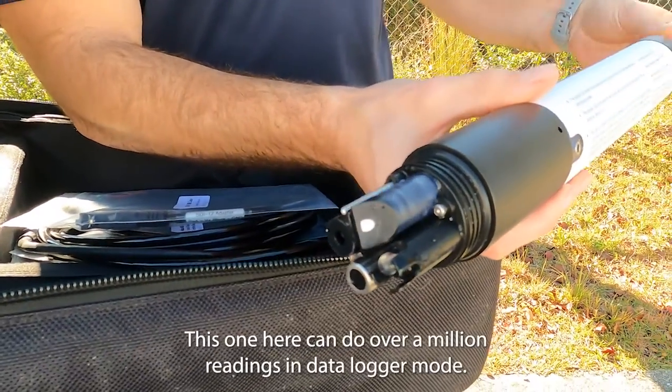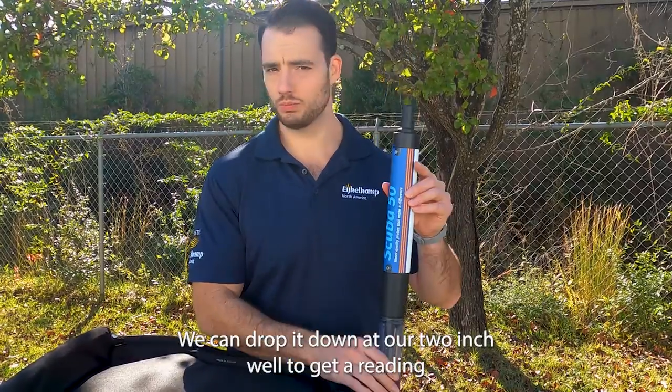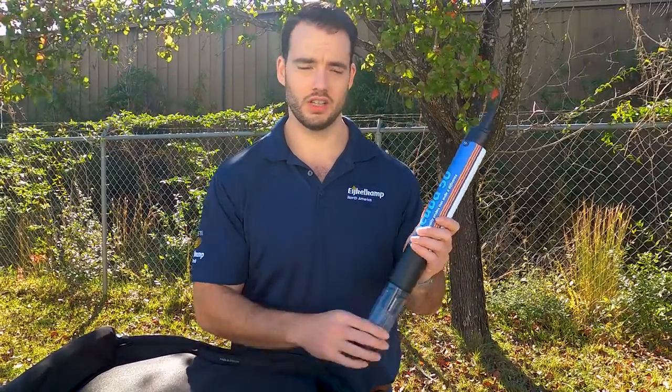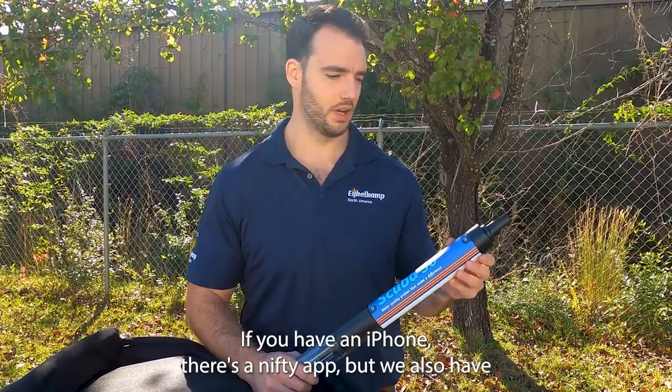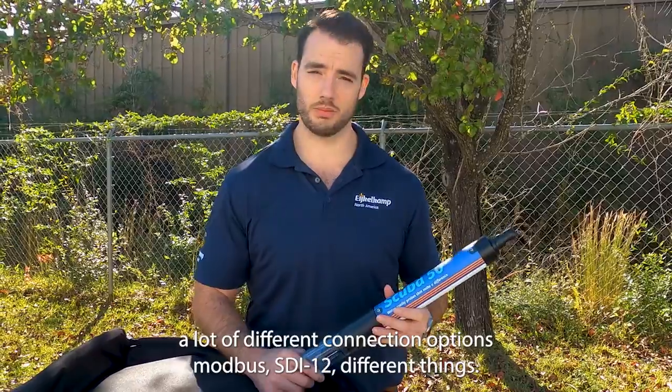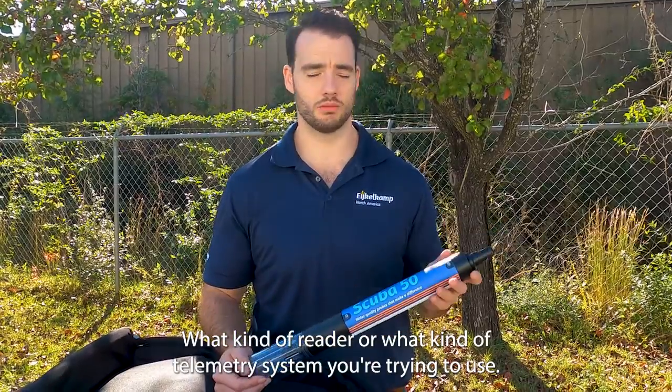This one can do over a million readings in data log remote. We can drop it down a two-inch well to get a reading with a Bluetooth connection to our phone — there's an iPhone app. We also have a lot of different connection options: Modbus, SDI-12, and different options depending on what kind of reader or telemetry system you're using.